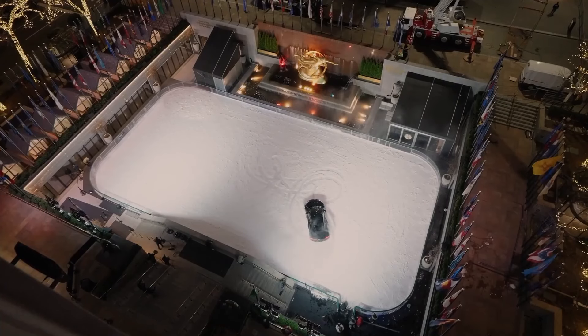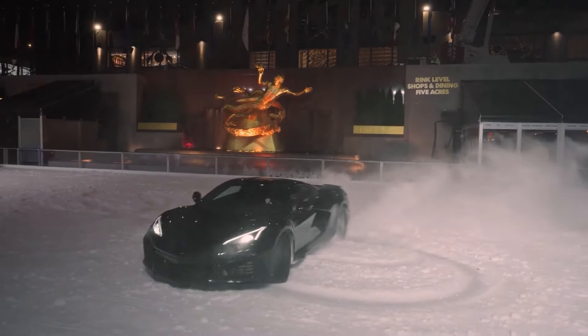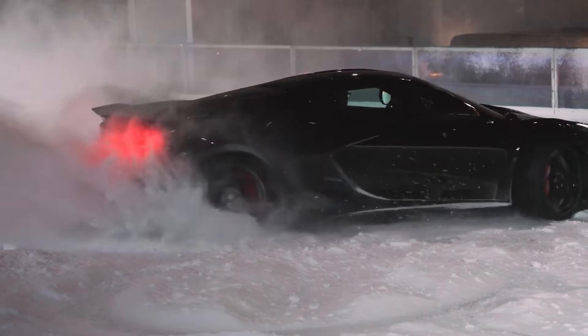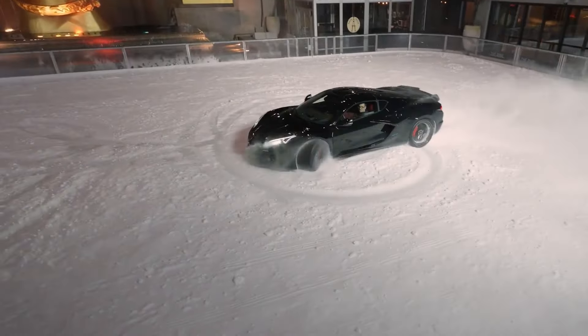Let me know what you think of the all-new Corvette E-Ray. Do you see the potential in the hybrid technology, or would you rather they keep it pure and stick to the combustion engine only? Let me know down below. If you like this video, please leave a like and subscribe to the channel — there's plenty of other content to check out. I'll see you in the next one. Cheers.